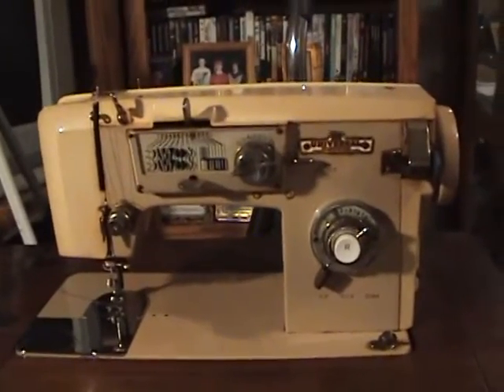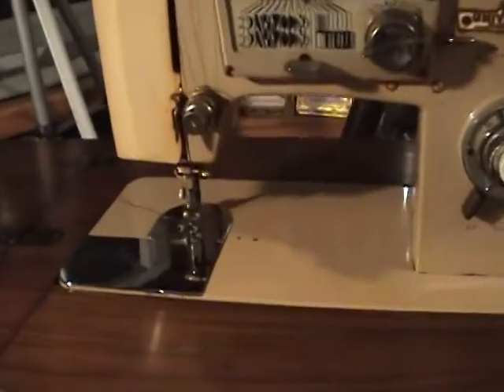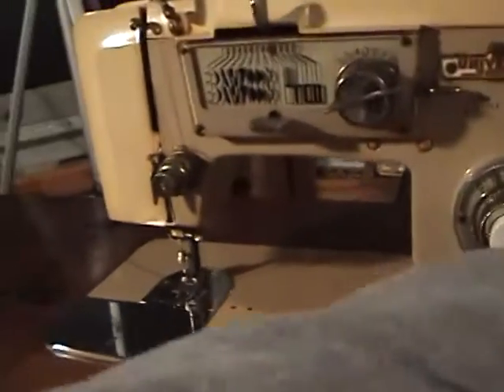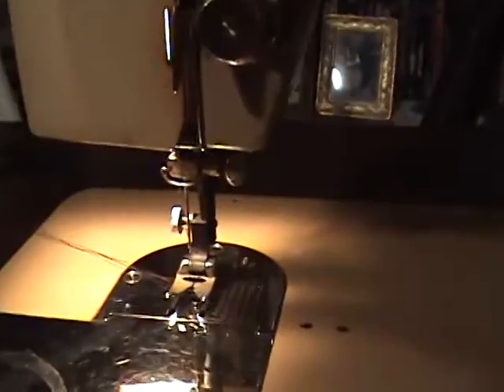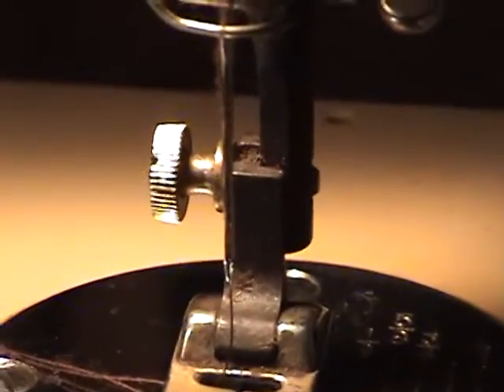They all use thread in a big spool like this one here. They all have needles with little eyes, and let me turn this little light on here so you can see where the thread goes through the needle.